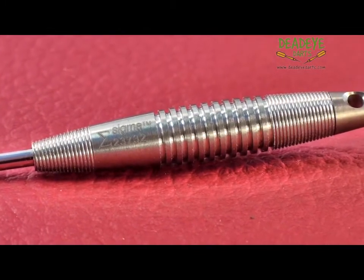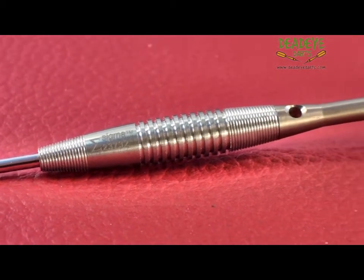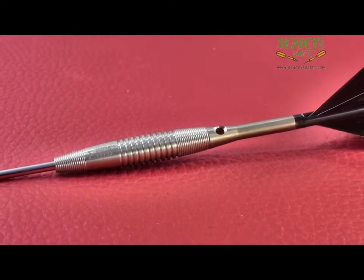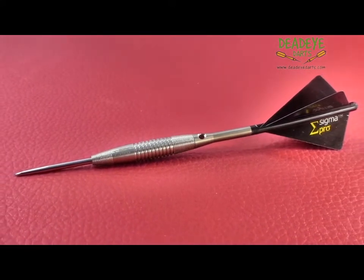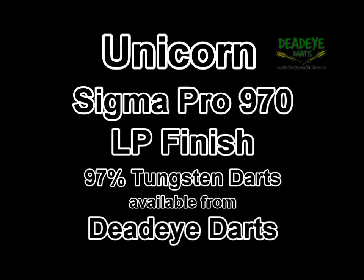The barrels have very fine grooves at the front and rear. We believe LP suggests the grooves are like those on an old long playing record, but we could be wrong. The dart would be a 4 on the Deadeye Grip Rating Scale. The Deadeye Grip Rating is based on a 1 to 5 scale with 5 having the most grip. It is only our opinion based on years of experience handling many different darts, and ultimately the final verdict rests with the user.